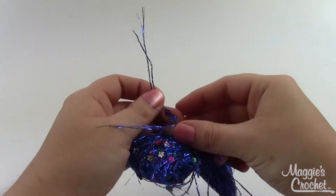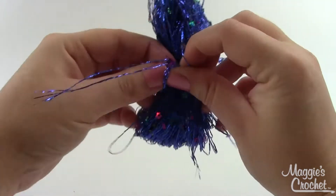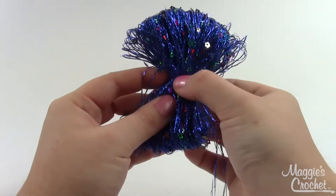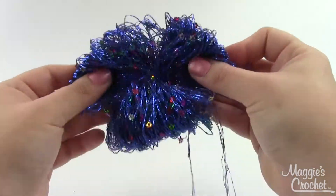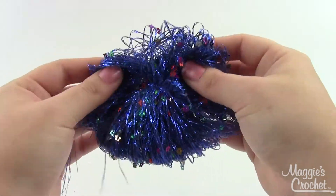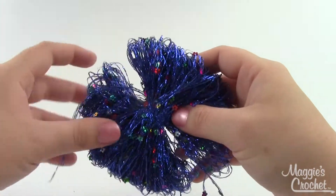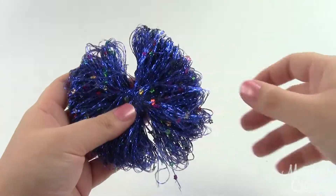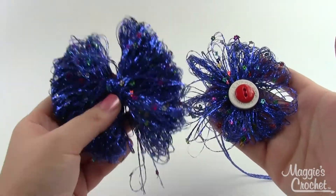If you're worried about it, you can put a dab of hot glue on the back — you may need to anyway depending on what you're attaching it to; hot glue works well for a hair barrette. Once you've got it knotted in the center, adjust it if you need to and just fluff your flower out. To compare: here's one made on about a three-and-a-half to four-inch piece of cardboard wrapped around 200 times, and here's the one made on three inches wrapped 100 times — this one is much fuller and more substantial.